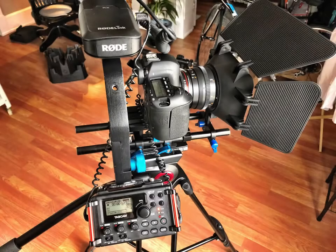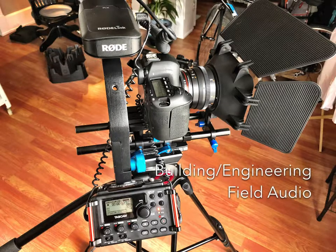This tutorial has been produced to show you how to engineer field audio acquisition, now that we've built our DSLR camera package for video. We're both building the package and engineering it for field audio. Building the package is the logistics of where things are located, and engineering is how we connect everything and monitor the signals we're receiving from our audio devices.